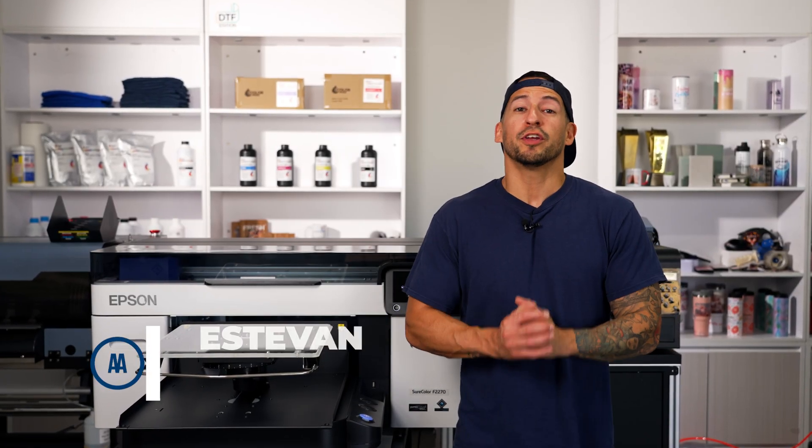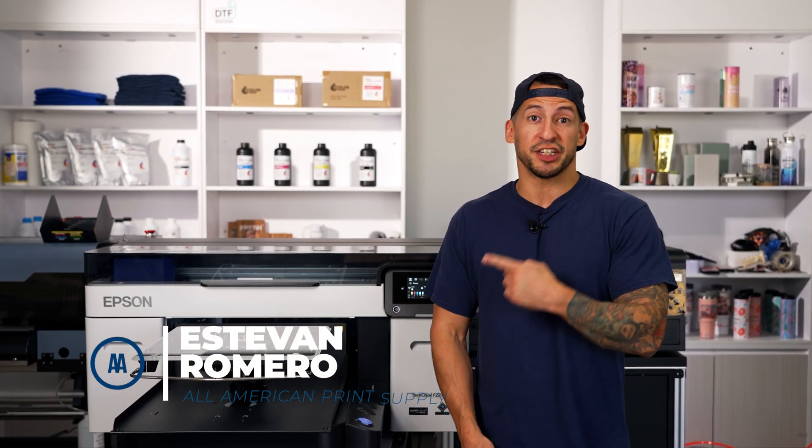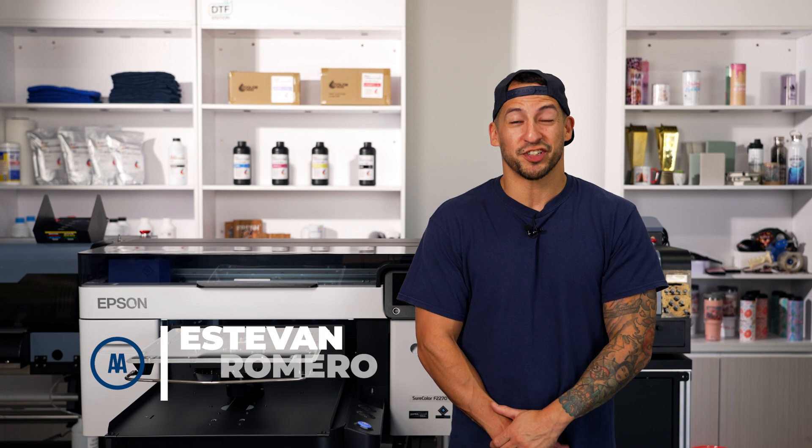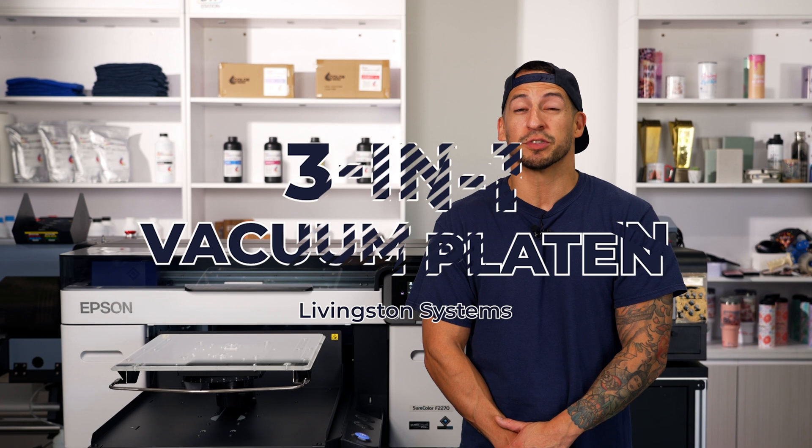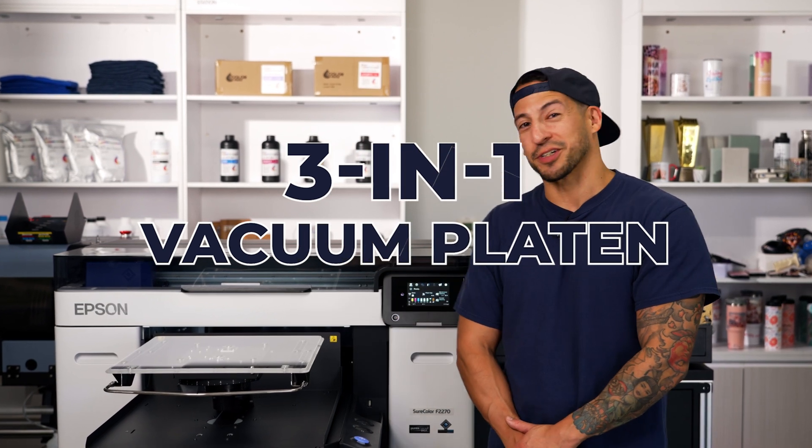If you've been on this channel for a while, you already know how easy it is to print DTF on a DTG printer. Well buckle up ladies and gentlemen, it just got even easier. Today we're taking a first look at the all-new 3-in-1 vacuum platen from Livingston Systems for Brother and Epson direct-to-garment printers.